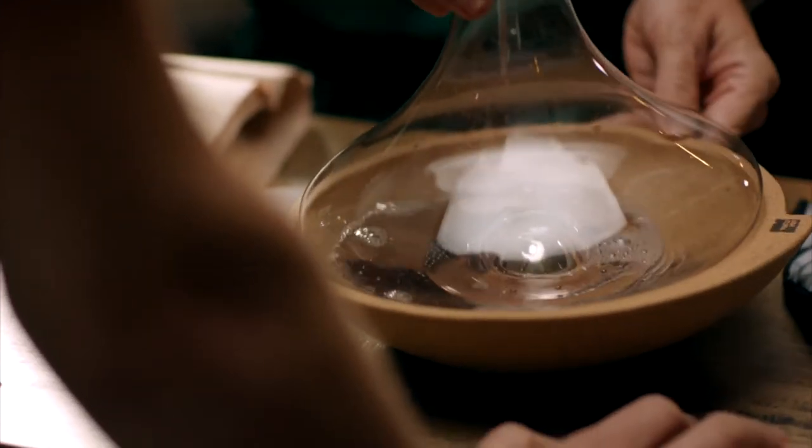Or in fact, with this decanter which sits on a cradle, you sort of spin it round. Look at that — that's for the truly lazy. It's like a lazy Susan decanter. In which case, it's ideal for you. Perfect for me — it's perfect.